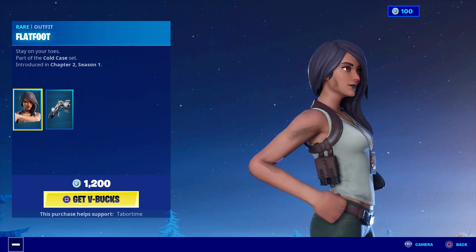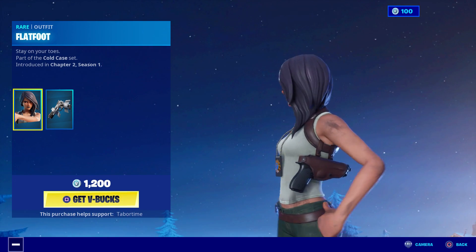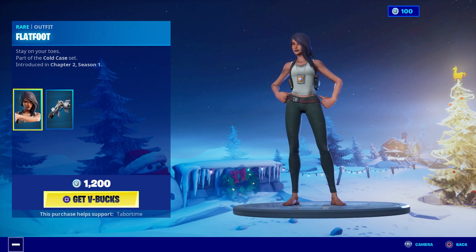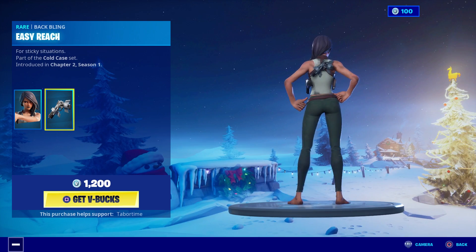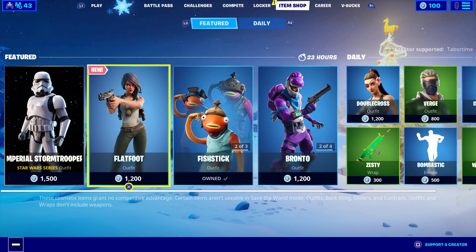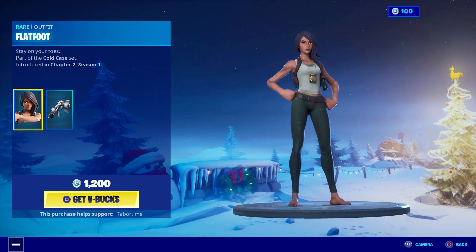She looks like — stay on your toes — she looks like a walking dead person. She's got dirt on her face, like a zombie show. She just looks kind of dirty, but that's cool. Check out that back bling — it's a pistol sticky-taped to her back. It says 'for sticky situations.' She's 1200 though.